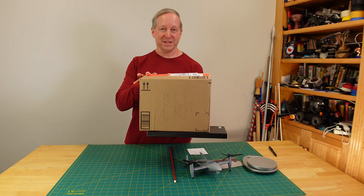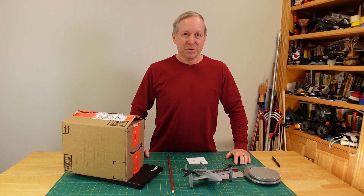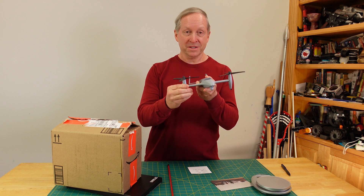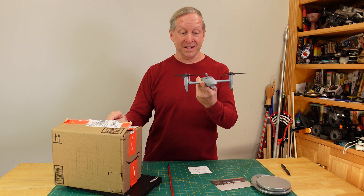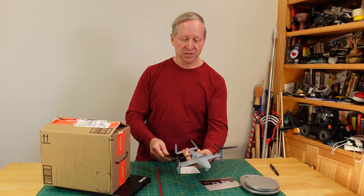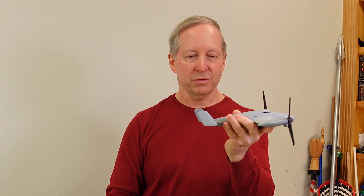Before we get into what's in this box, I thought it might be interesting to do a little perspective. Over 30 years ago, I worked on a prototype helicopter aircraft that does a lot of the same things that this thing in the box does. It weighed 1,400 pounds. It took off like a helicopter and then transitioned into an aircraft and flew like this.